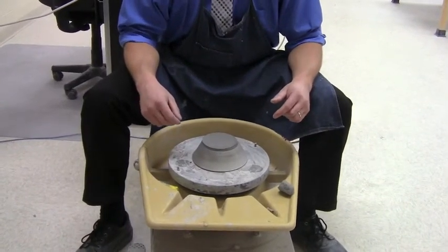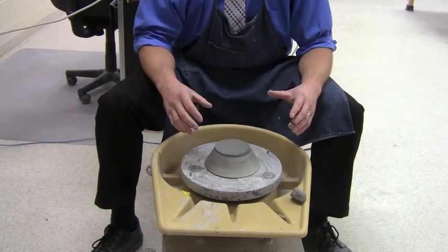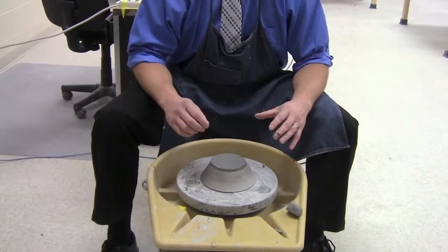If you recall, yesterday we created a nice bowl on the wheel. Now the final step for this bowl before we fire it — and when it comes out bisque, we glaze it and refire it again — is to carve the bottom out of it.